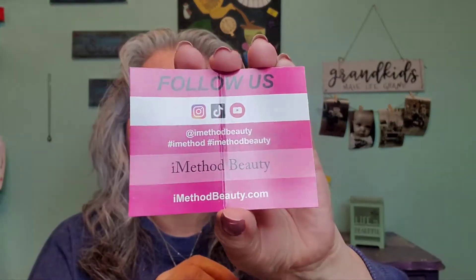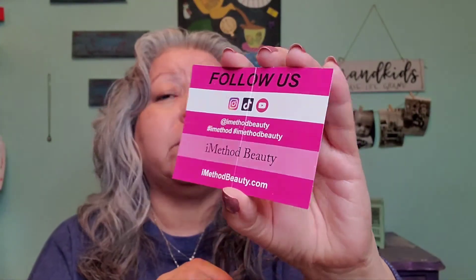Everything is in here, let me go ahead and pull things out. This is the product, and it does come with a spoolie and a little brush, so that's going to come in handy. Let's go ahead and read the instructions — they do have a card, and this is their information. I will link it down below in the description box, including their Instagram, TikTok, and YouTube.